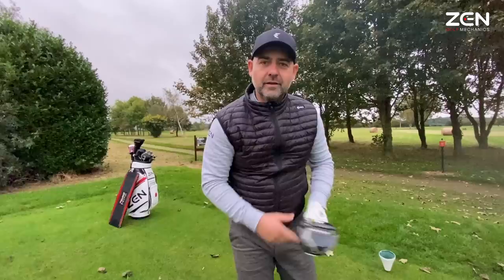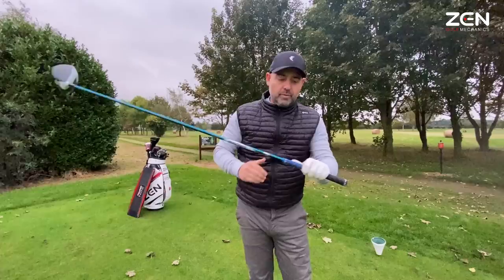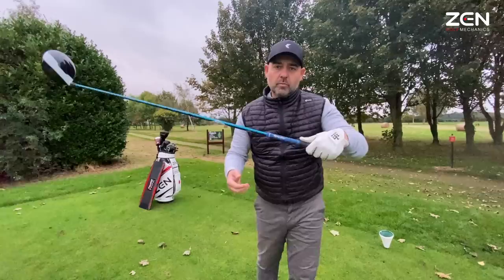So what moves the golf club? It's reacting to the body, but what part? The most important joint that connects to the club is the wrist, and the club is only doing effectively what the wrists are doing. So in essence, if we want to improve our club head face path awareness, we need to become aware of what our wrists are doing on a sensory feel level.